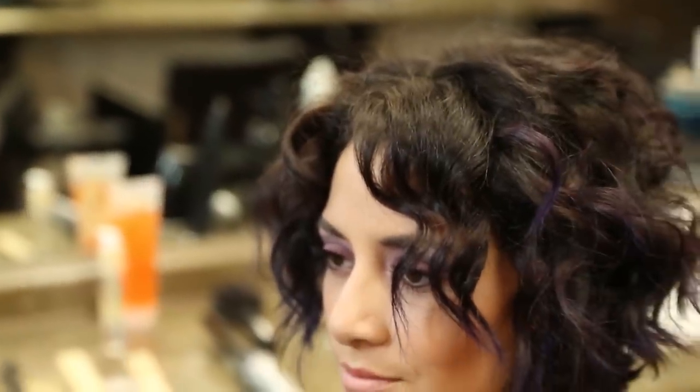I'm Alan Edwards at Dakara Salon. Does an A-line bob go well with curly hair?